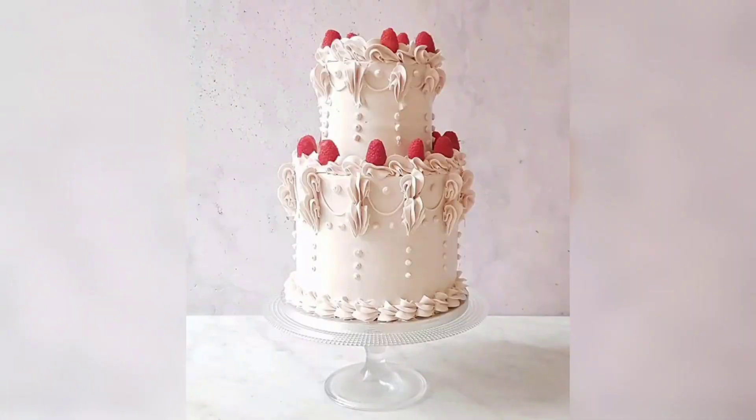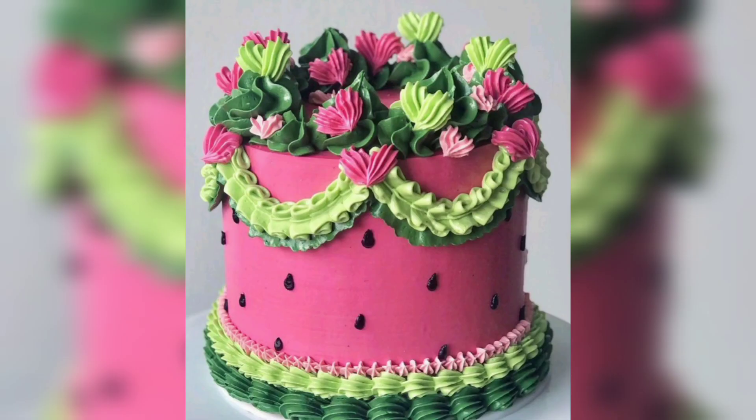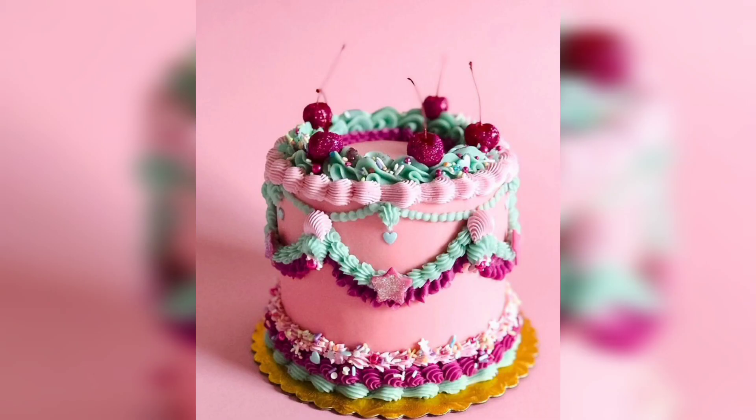No matter what flavors you choose, you will want to make sure that your cake is decorated with a romantic vintage flair. One popular option is to use lace or floral patterns to add a vintage touch. You can also incorporate pearls, ribbons and fabric roses for a true romantic look.